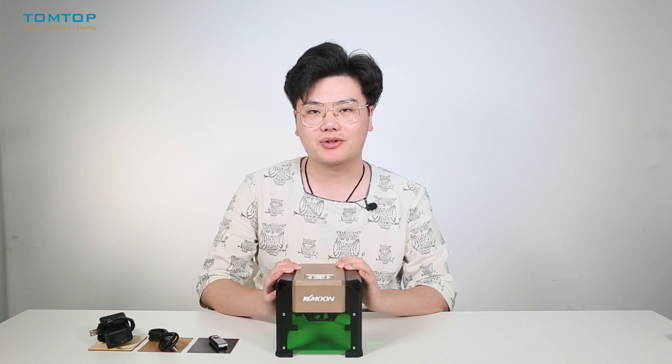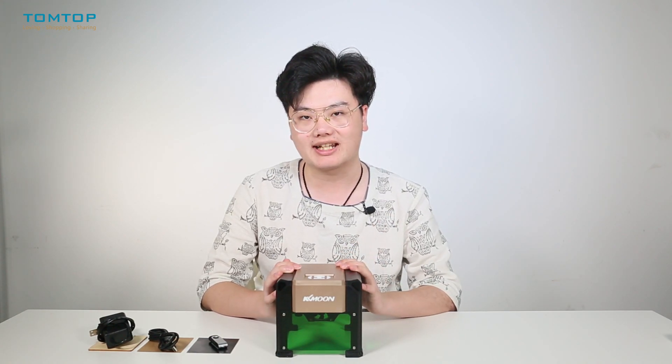What's up guys, this is yourcottontop.com. Today I will bring you this laser engraver which you can engrave pictures from the laptop or any other devices.